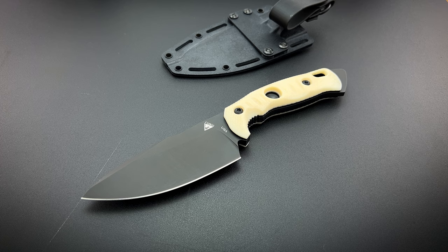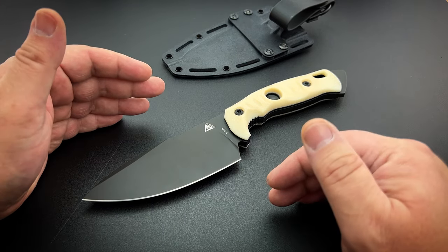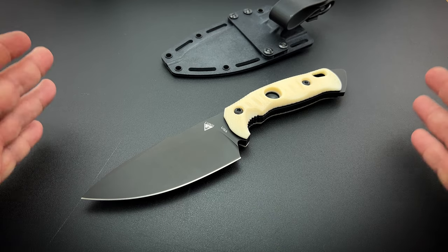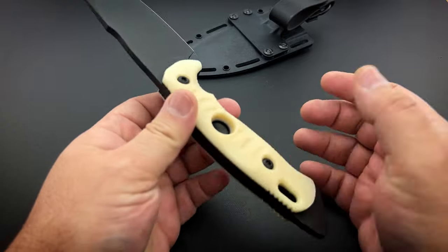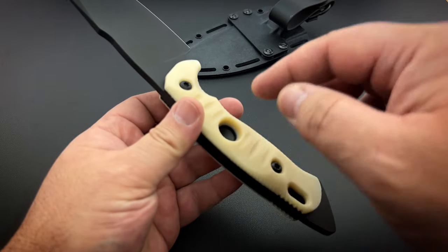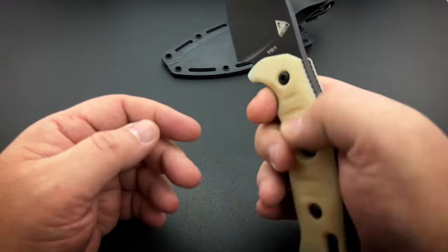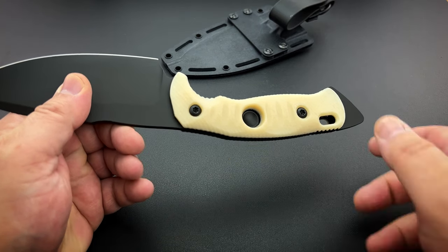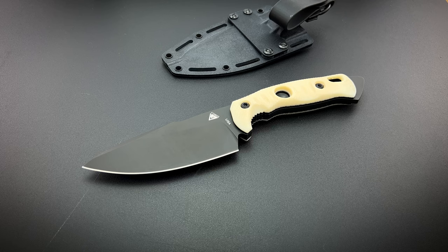I'm not in the military, I'm not an outdoorsy person — I'm not out camping, hiking, hunting, and fishing all the time. I'm looking at this as a knife collector who appreciates good quality knives and good quality construction, looking at it as a knife maker and designer and seeing the things that were done really, really well on this to make it just a good knife. Taking away the specificity of outdoor tools, it's just not in the way when I'm handling it, so I'm perfectly happy with everything about it.